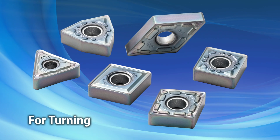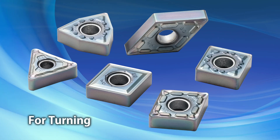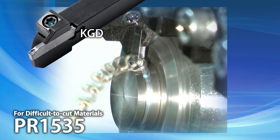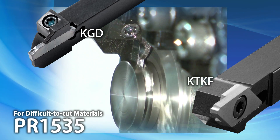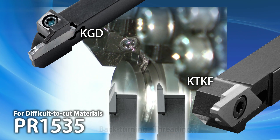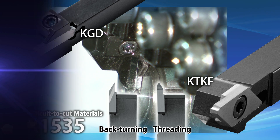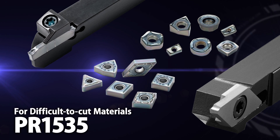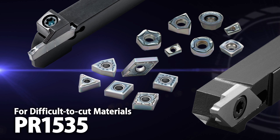After high success rates in milling difficult-to-cut materials, Kyocera is now implementing grade PR1535 for negative turning inserts. Sudden cracking is suppressed during scale removal and interrupted turning of difficult-to-cut materials. PR1535 has also been added to KGD and KTKF cut-off styles for greater fracture resistance. KTKF is also available for back turning and threading. Utilize Kyocera's powerful grade PR1535, now available across a wide range of machining applications.